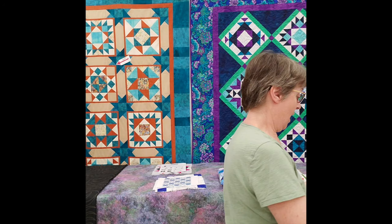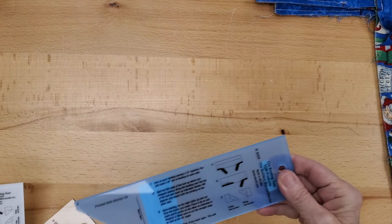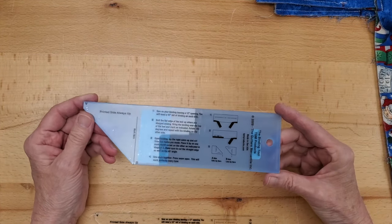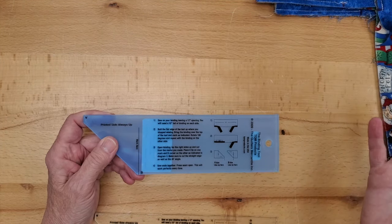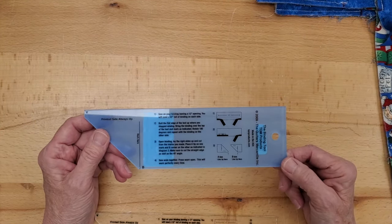Since we're doing placemats, which involve a lot of binding, I want to show you the binding tool star and a few binding tools. The first tool is called the Binding Tool — it has been around for a long time. It has angled ends to do your cuts to join your binding together seamlessly, with no lumps or bumps. When you buy the tool it looks blue — that's actually a plastic film on the back of the ruler; when you remove it you have a clear ruler. It comes in two sizes.